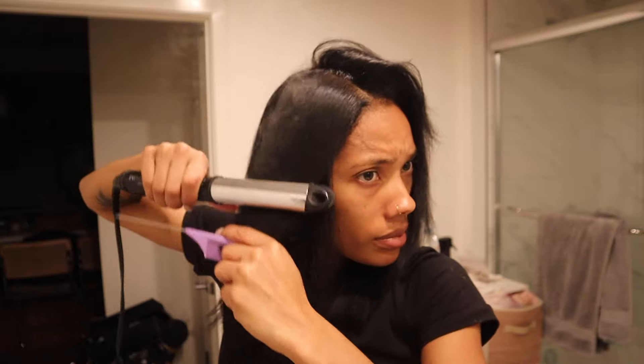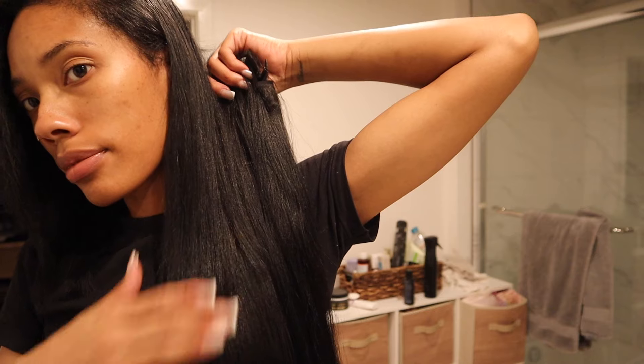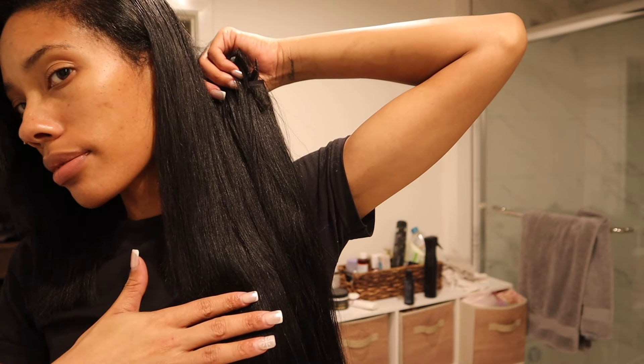My hair is straight and this is what it looks like next to the Yakki straight clip-ins. Y'all, the blend is so freaking good. If I didn't just do a blunt cut on my hair it would blend seamlessly. So I'm going with the side part.